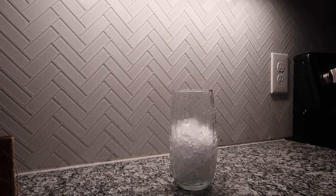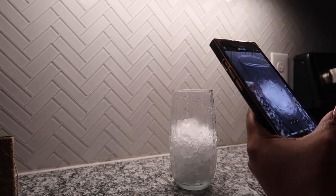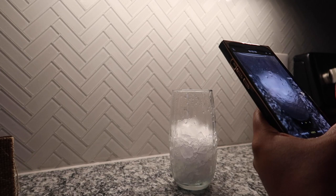First things first, let's pour the coffee.